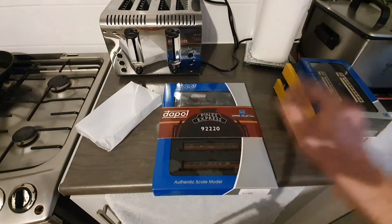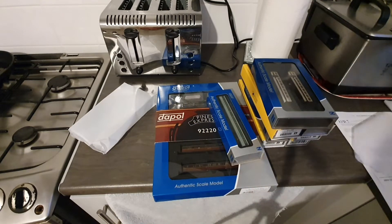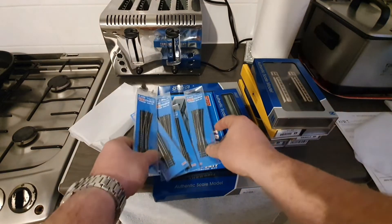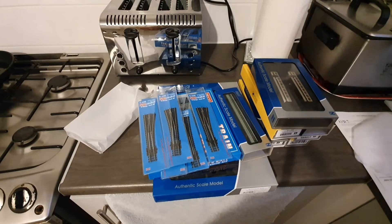That is my nice little haul from Tony's Trains of Rugby today. I always make sure I give Tony a real good mention — he's an absolute cracking guy. If you've never been to his shop and you're near the Rugby area, really go in there. Tony will look after you, and that is a promise. I didn't expect to get as much as I did, but for the prices Tony had them at, I just had to get them.